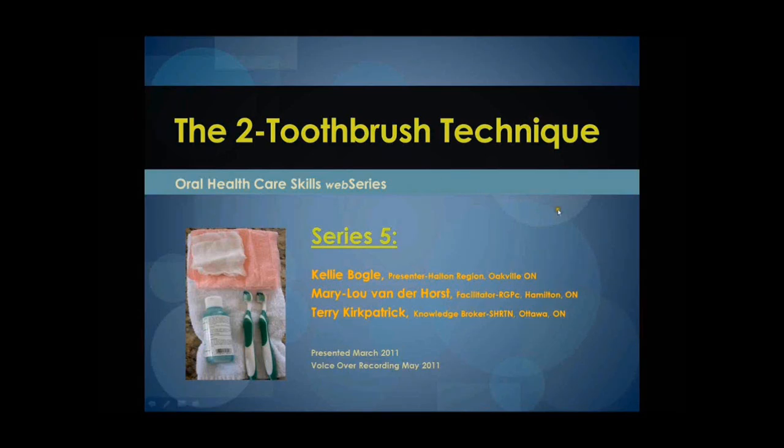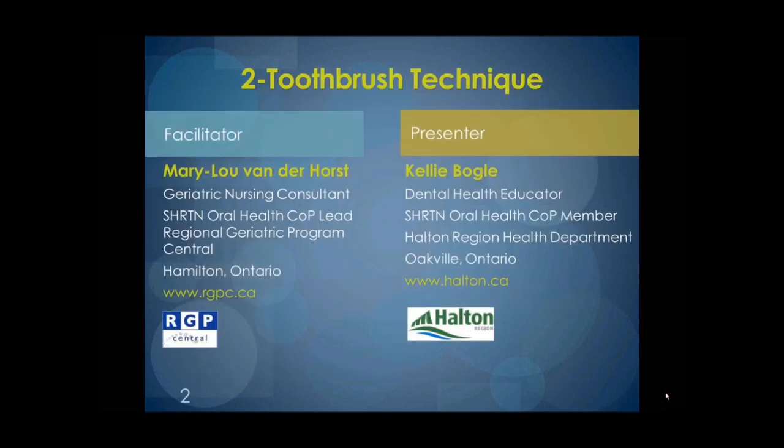Welcome to the Oral Health Care Skills web series number 5 of 7, the Two Toothbrush Techniques. I am your facilitator, Mary Lou Vanderhorst, from the Regional Geriatric Program Central in Hamilton, Ontario. I would like to welcome the presenter, Kelly Vogels, from the Halton Region Health Department in Oakville, Ontario.